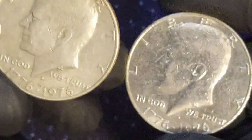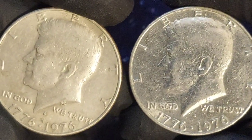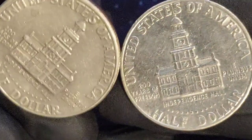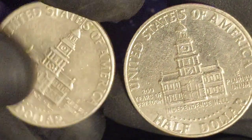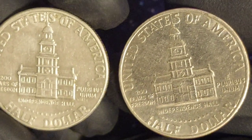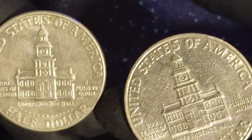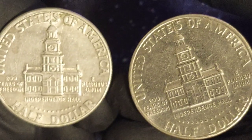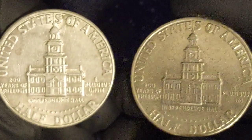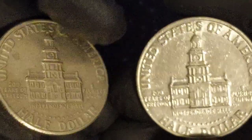Most circulated examples are worth only their face value, and values for even mint state coins — those that have never been circulated — are relatively modest at most grades. The independent coin graders the PCGS value a coin graded MS60 at just $3. Values climb to $12 at MS63 and $22 at MS64. A gem quality MS65 example will be worth around $155, while one at MS66 breaches three figures at $1,175.